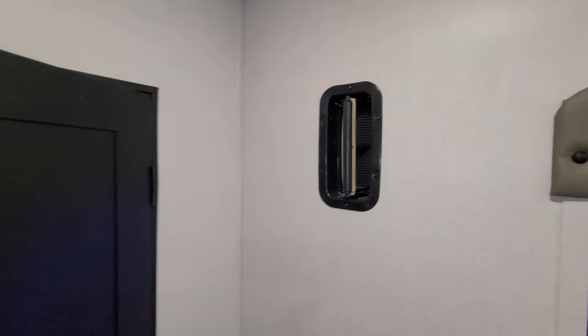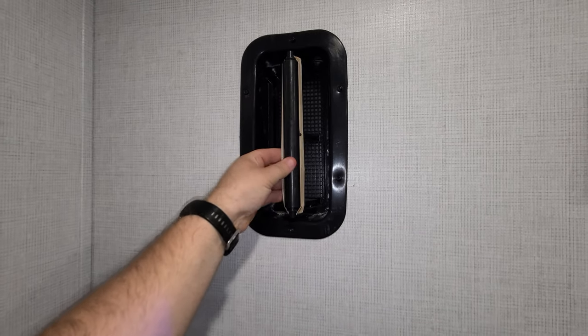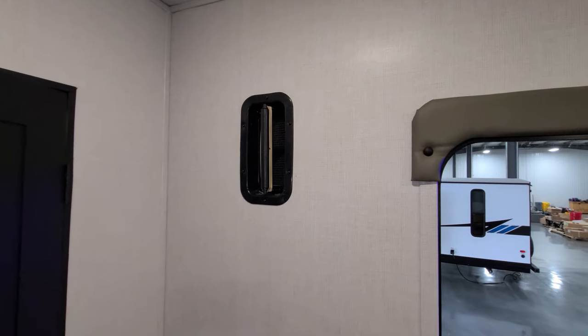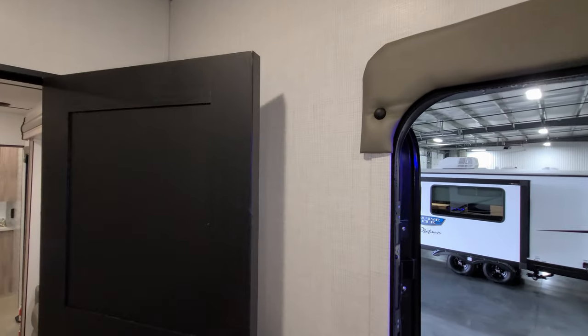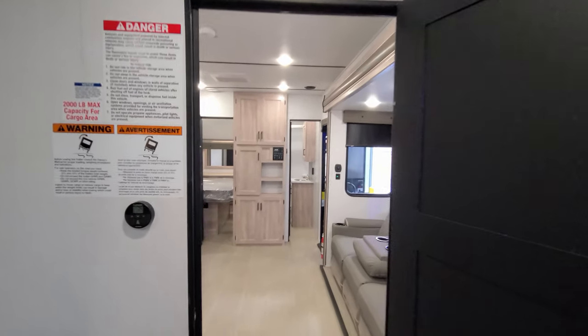There are little vents — one on each side of the RV — that you pop open when you're traveling to let gasoline fumes and similar buildup escape from the shaking and rocking when you're on the road.